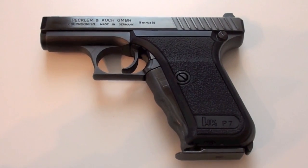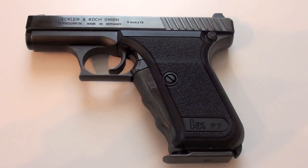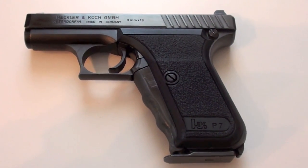Hello, in this video I want to show you how the Heckler & Koch P7 looks inside, and I will show you how to disassemble the firing pin and how it works.